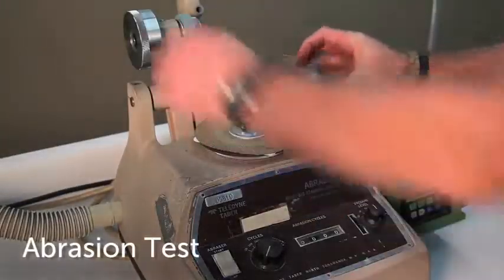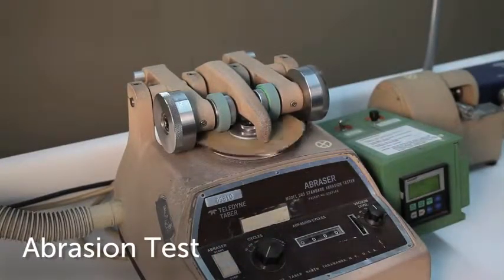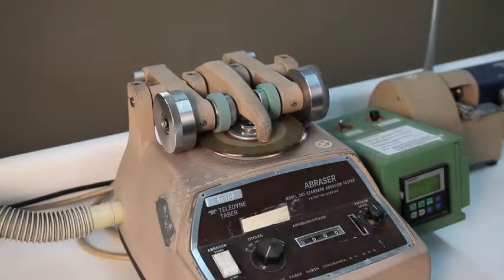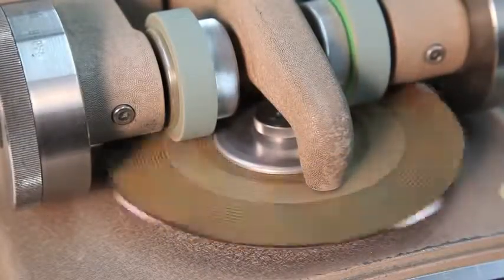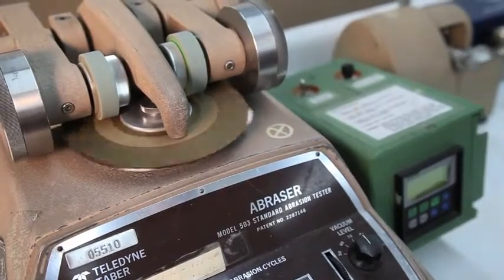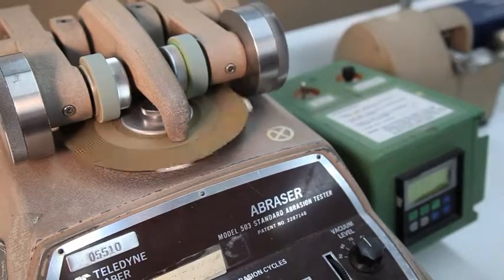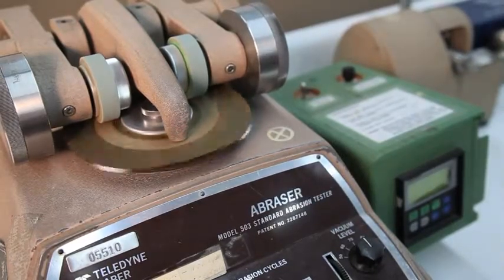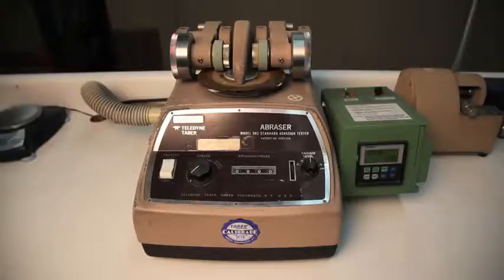The Tabor abrasion test is intended to evaluate the abrasion or color loss resistance of fabrics and leathers considered for use in our product. Circular swatches are mounted onto a platform. The platform containing the test material is set in motion and continues to spin while two abrading wheels roll on the top of the surface. This test is continued for a minimum of 500 cycles and in some instances 1,500 to 2,000 cycles until a hole develops through the surface.